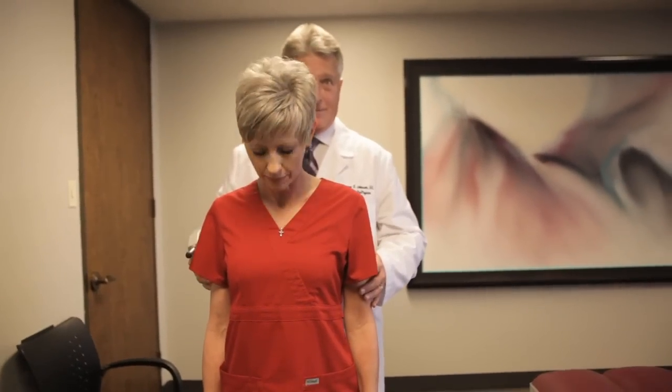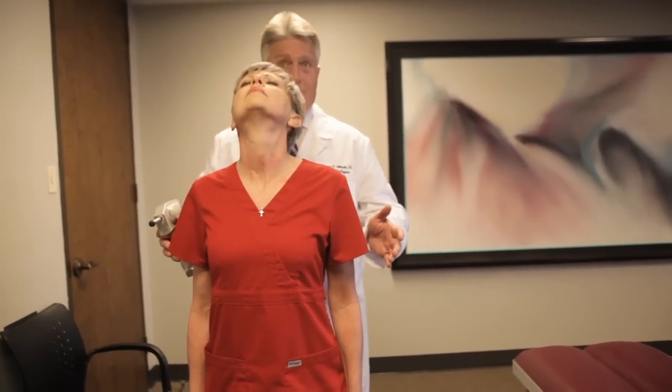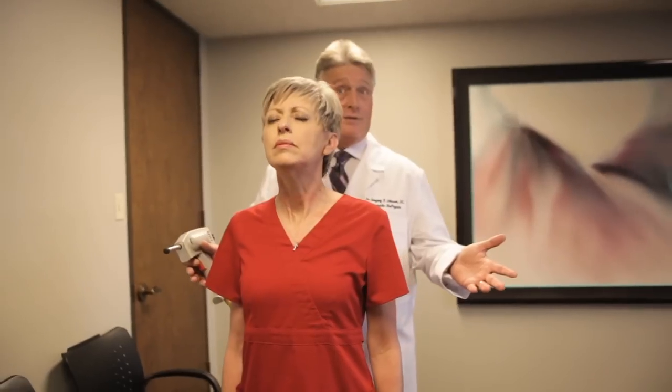Now we're going to check her posture again — flex your head forward and backwards. Much straighter, much greater range of motion, and much improved posture. Did that feel easier that time? It did. This is your Houston chiropractor Dr. Gregory Johnson — we'll see you next time.